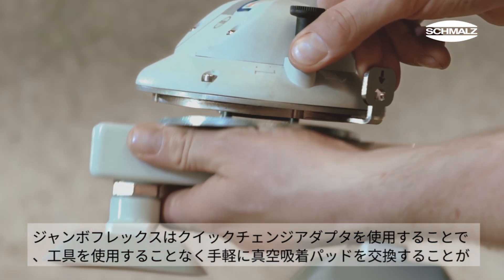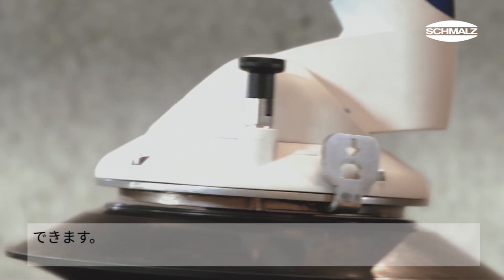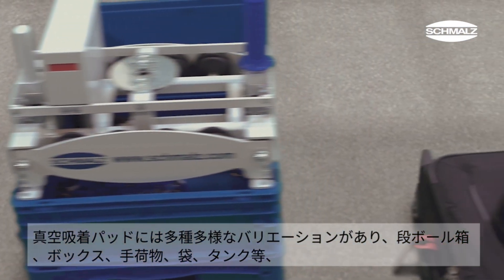The JumboFlex comes with a quick change adapter. This feature enables the vacuum gripper to be changed without tools in just a few steps. Through a variety of grippers, the tube lifter can be adapted to a workpiece.